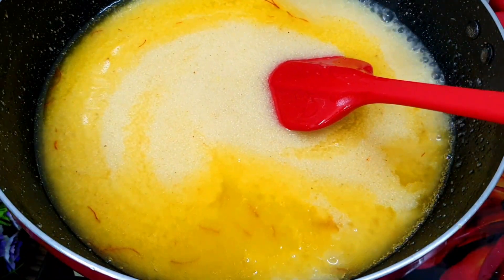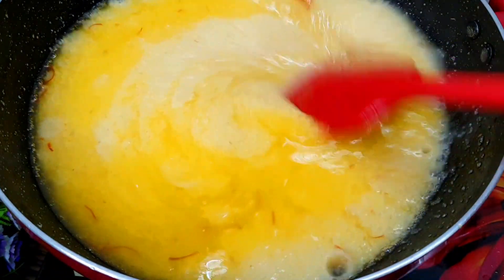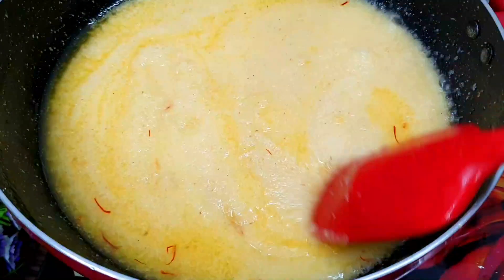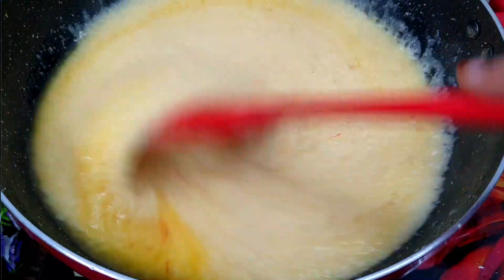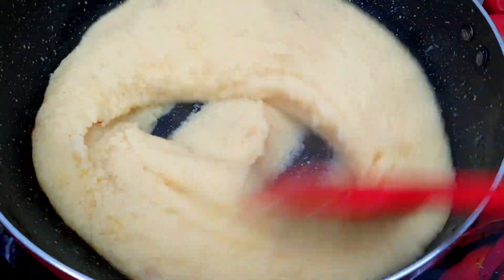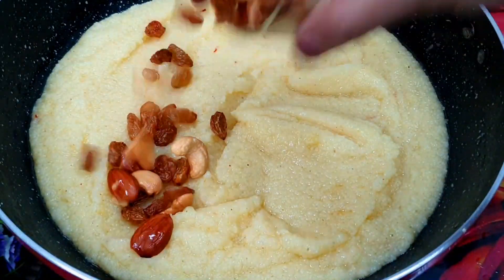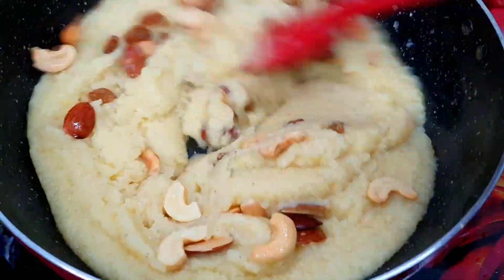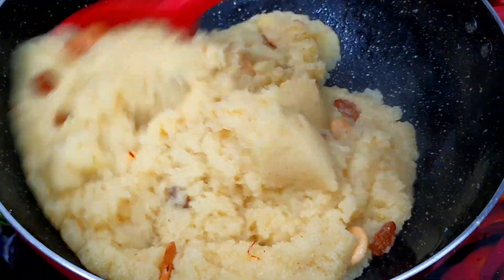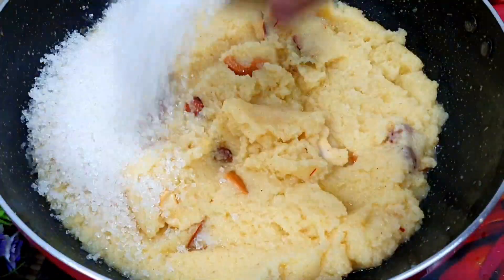Now you can see the ghee on top — there is a good amount of ghee. I had reserved a little ghee earlier and have now added it back. We will stir it continuously. You can see that the water is drying up and the suji is mixing well. Now we will turn the gas flame to medium, add the dry fruits, and mix everything well. Dry fruits are optional here.